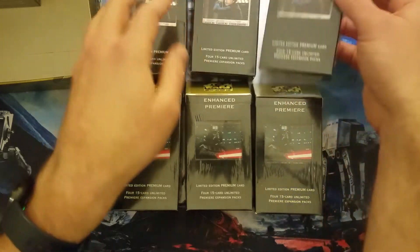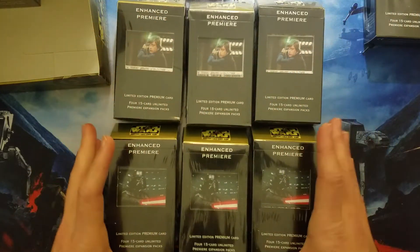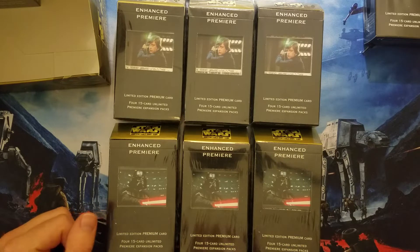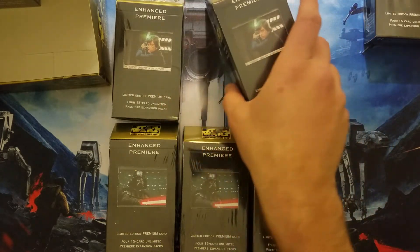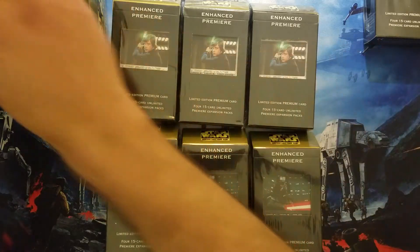I remember the days walking into — ironically — the Wizards of the Coast retail stores they had in order to buy Decipher product. I remember getting a Luke, and in one of the packs I got a Vader, but then my first real Luke and Vader was out of one of these packs. So there's our three Lukes, our three Vaders, our one Han, and our one Leia.